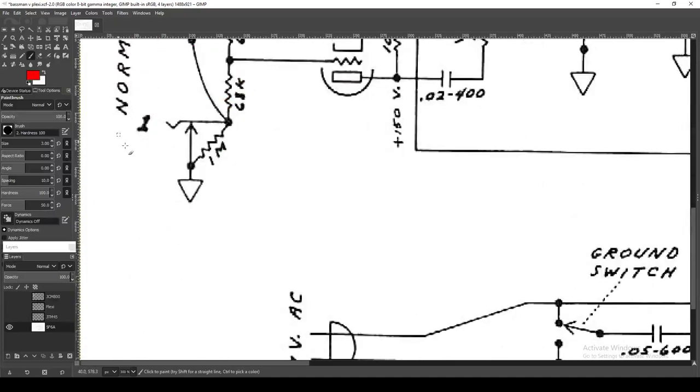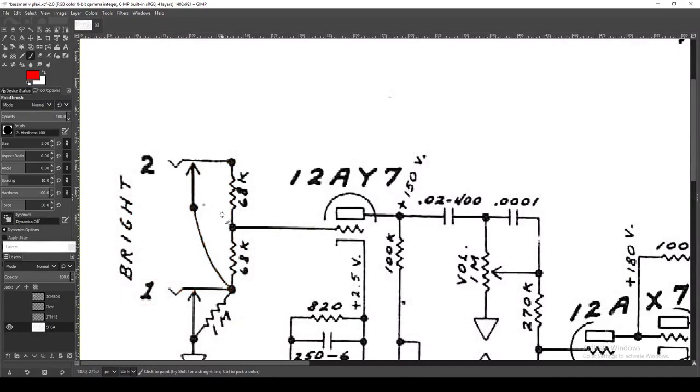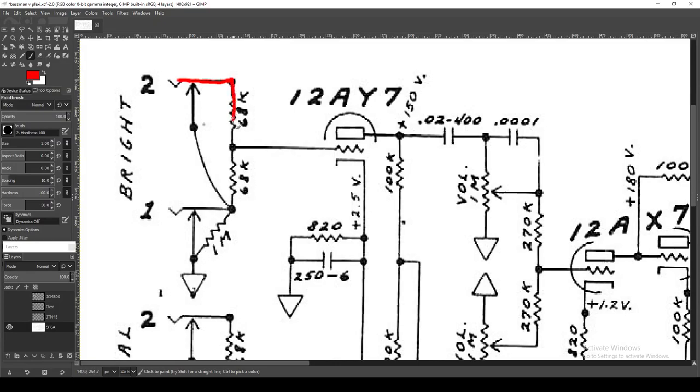Now contrast that with the second input. Your signal comes in and sees a 68k resistor, then travels forward but also sees another 68k and one meg going to ground. Running a signal through a resistor and then seeing a second resistor to ground is a voltage divider — which is basically a preset volume control. So you have 68k resistance functioning as your grid-stopping resistor, but you're also bleeding some signal to ground via a preset volume control, which is why this second input is so much quieter.